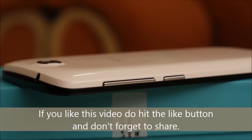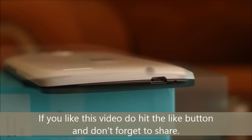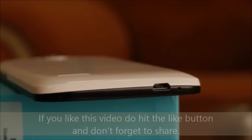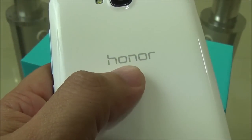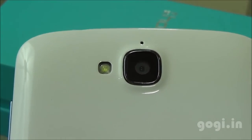The power button and volume rockers are placed on the right side. The 3.5mm audio jack is on the top and the micro USB port is at the bottom. The speaker is on the rear along with the logo and an 8-megapixel rear autofocus camera with LED flash. You can also see the mic here.